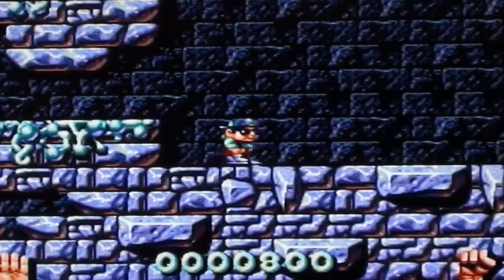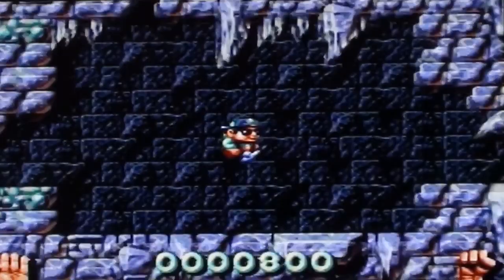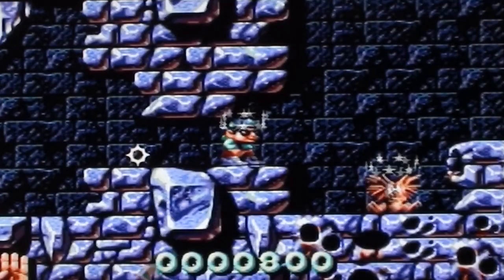Why on Earth would I get an Amiga if games on it were like this, when the Mega Drive was doing games like Sonic the Hedgehog? The way it moves... it's not that it's not capable of smooth movement, because the jumping is just fine. But while he's walking, because he's taking steps, it just looks jerky. It isn't jerky, it's just the way it's animated. But it just made me think: this is rubbish.